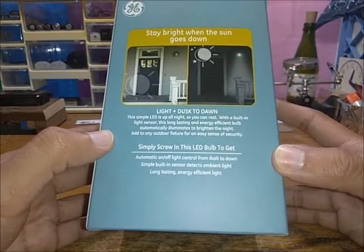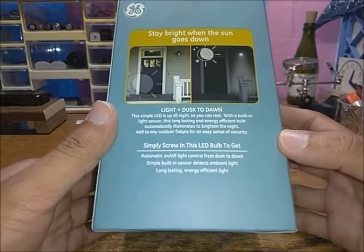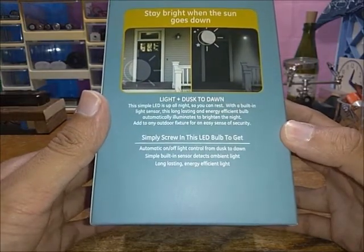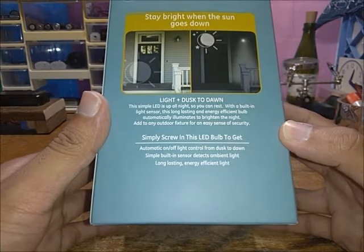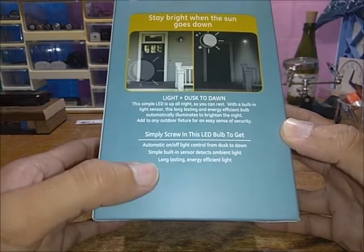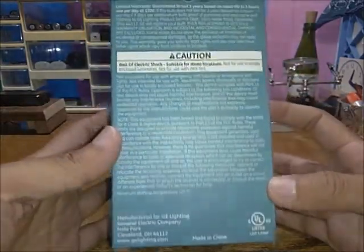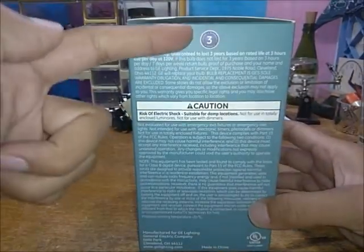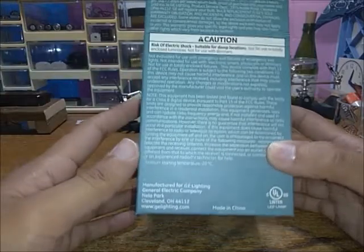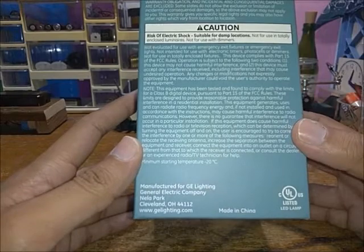Either way, it's still better than incandescent — you don't waste so much energy on heat. The basic description says 'stays bright when the sun goes down, simply screw it in and leave your light switch on.' I'll add: and get all the benefits. We also have the three-year limited warranty here, which explains everything you need to do to get a replacement if needed.